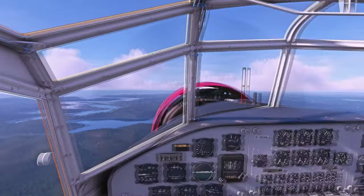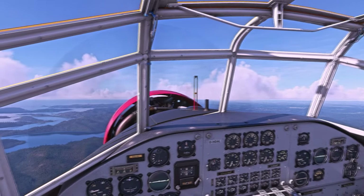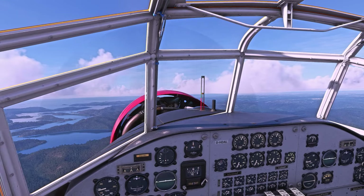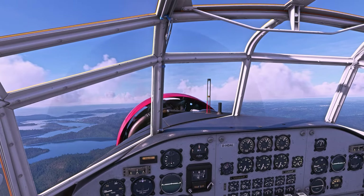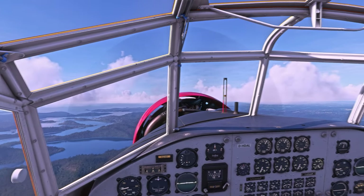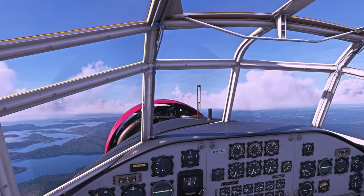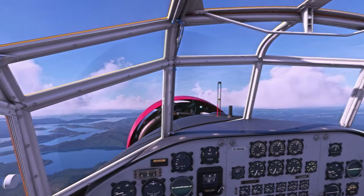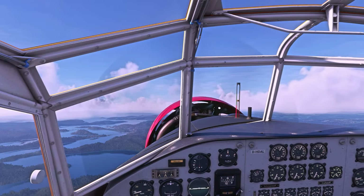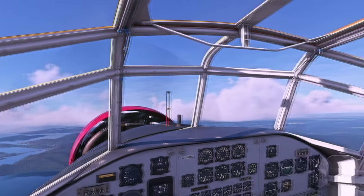Looking out up north there we see Woy Woy and Gosford — when I was a kid those would be places you'd go for a holiday. But thanks to the marvel of modern freeways and marginally less corrupt governments, Gosford and Woy Woy are essentially suburbs of Sydney now. That's the level of expansion Sydney has taken on. This is what they call the Mona Vale area along here from Palm Beach down along the northern beaches.